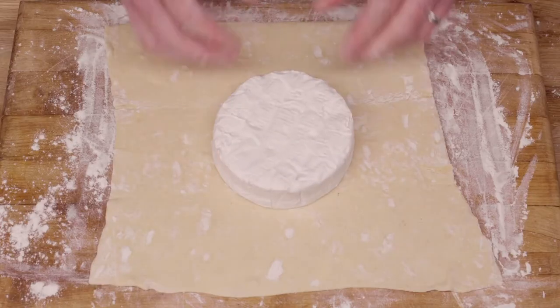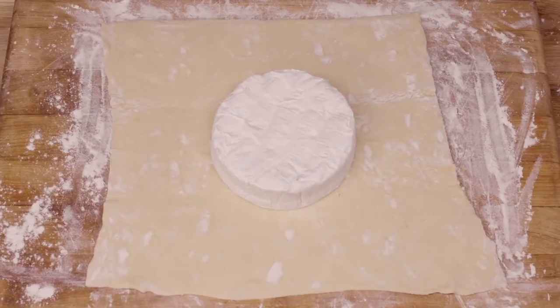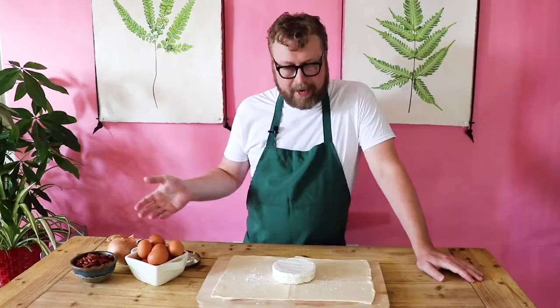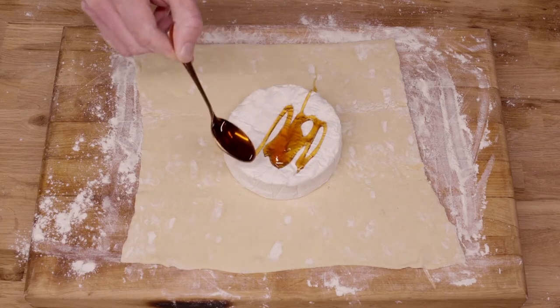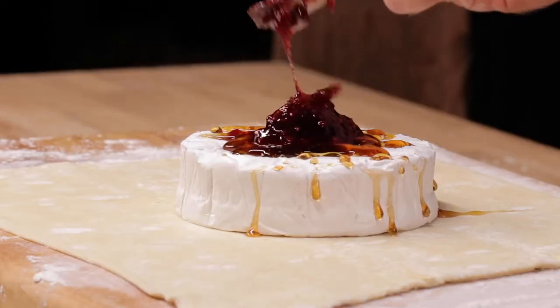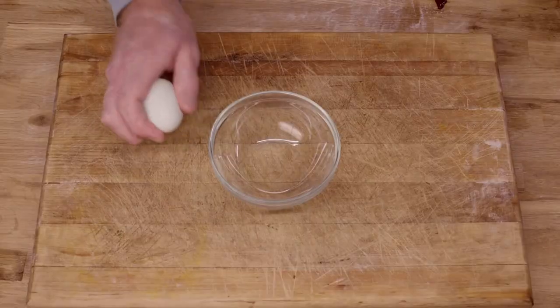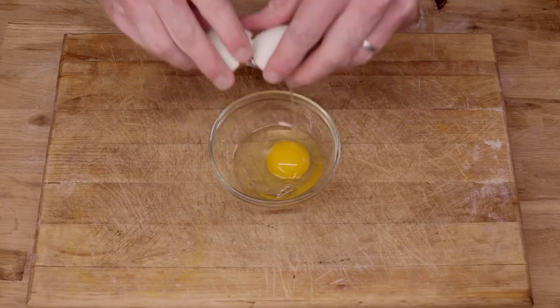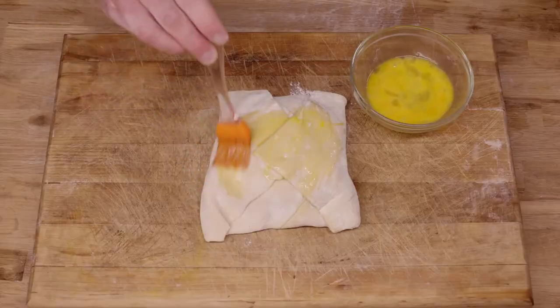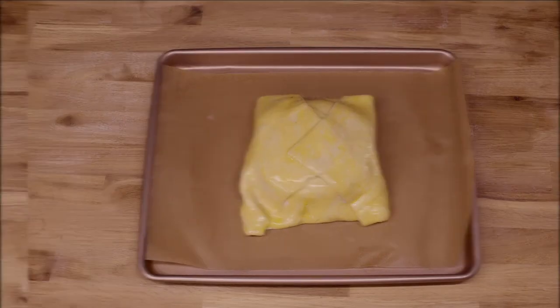Place the wheel of brie at the center of the puff pastry. Chopped almonds are very popular, as is a drizzle of honey. Some people like fruit preserves. Once you've chosen your toppings, fold up the puff pastry, give it a light coat with a beaten egg, and pop it into a 400-degree oven for about half an hour. It should be nice and golden brown on top when it's done.